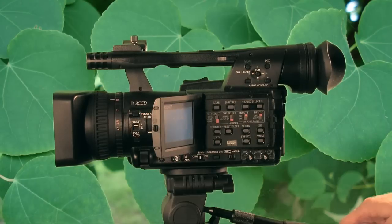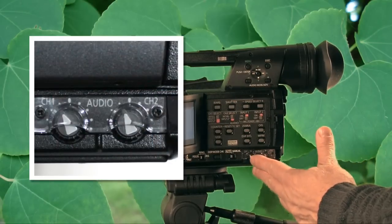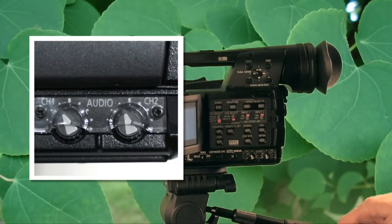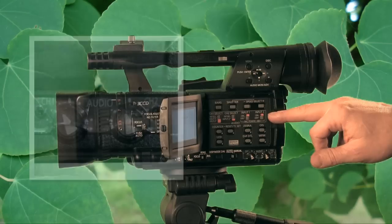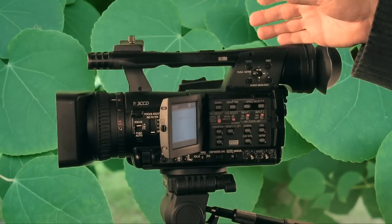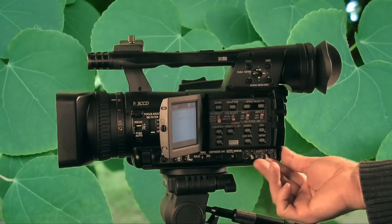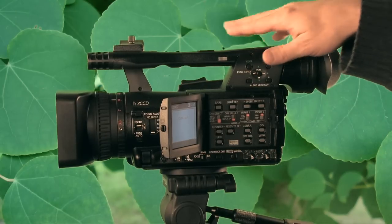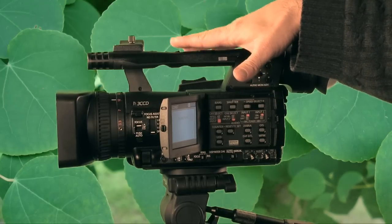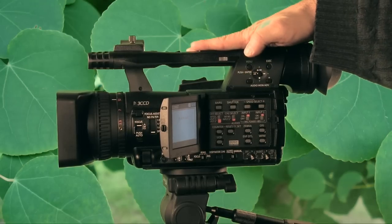Back to the audio: these are your audio volume switches, and they are always live. Some cameras have an auto/manual setting for the audio, but this one doesn't, so these switches are always live. The camera does have a peaking feature to keep audio levels in check, and you can turn that on or off.